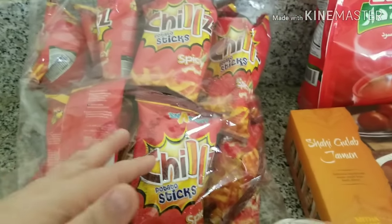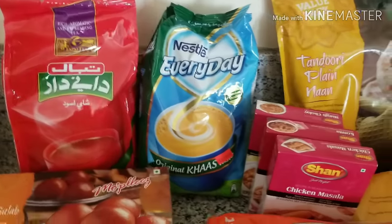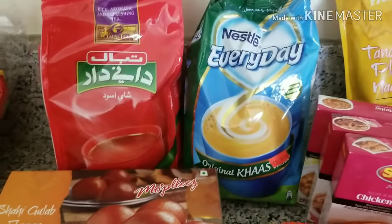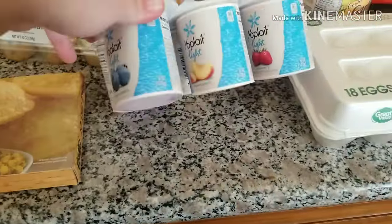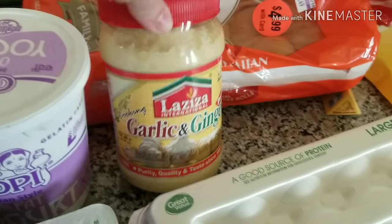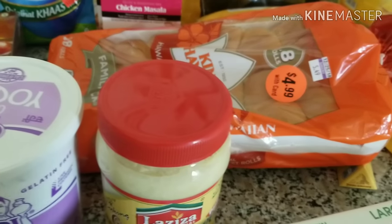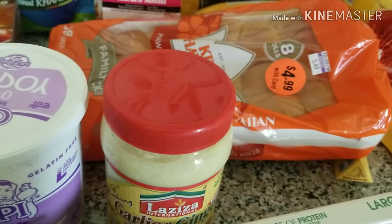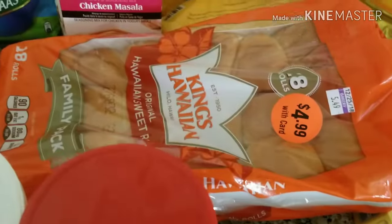There are also snacks for Alaya and for us. If you want something to eat at night, there is jam, and I also have tea — I drink herbal tea because I don't drink regular tea. There is flavored yogurt and pad-free yogurt, and garlic and ginger paste which I use for cooking.